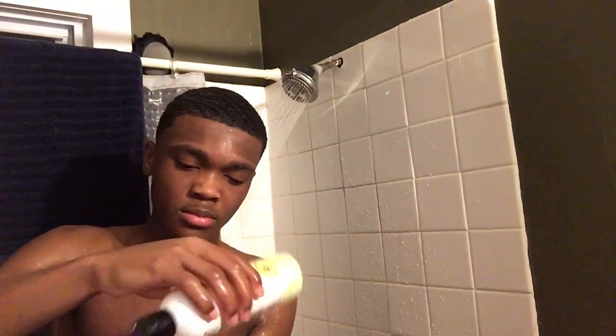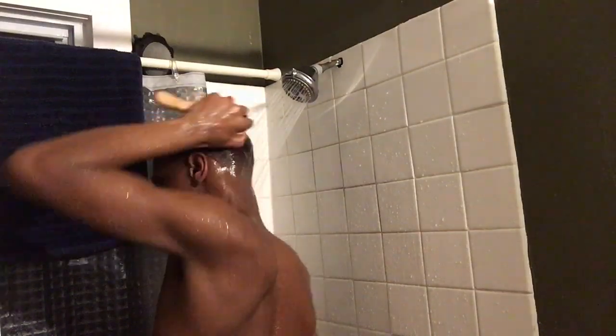Second step: you put shampoo and rub it down on your waves like it's grease — rub it the same way you brush, the same pattern. What the shampoo does is make your hair shiny, washes out the dandruff and all that good stuff. Shampoo helps your waves stay clean and your waves will come faster.